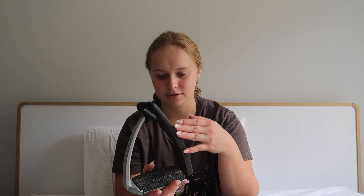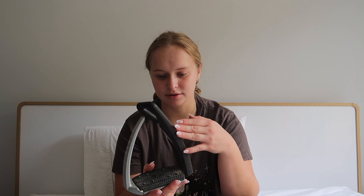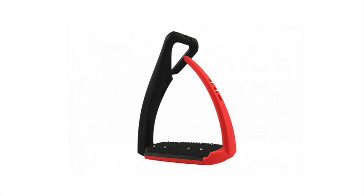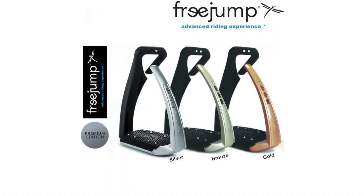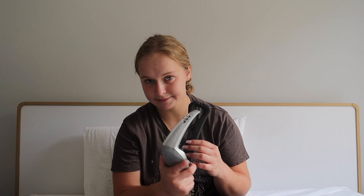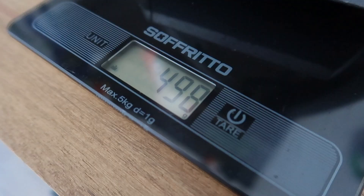First off, the Free Jump Soft Up Pros. I use these for jumping and cross-country and sometimes trails because they're really easy to put on. They come in quite a lot of colors — black and red, black and pink, black and navy, black and blue, black and chocolate, black and Bordeaux, black and black, black and green, black and orange, black and vanilla, or chocolate and chocolate. There's also a premium edition in silver, bronze, and gold, which are more expensive. My dad has the plain black on black ones.